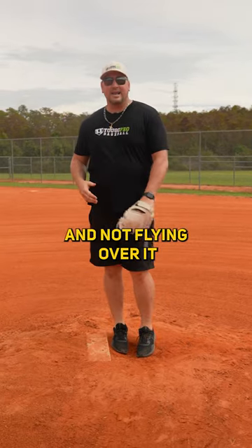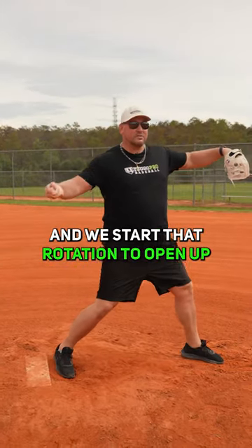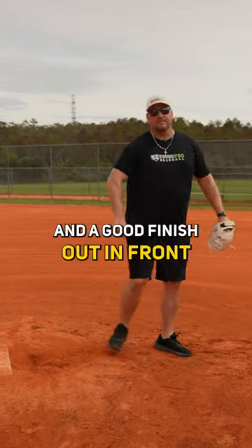The way we work on that is by blocking off on the front side. After we start closed off and begin the rotation to open up, we want to block off with our front side and think about bringing our chest to our glove, so we can get into a good release point and a good finish out in front.